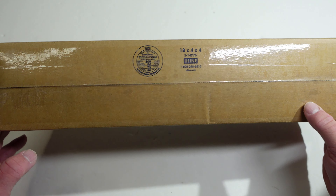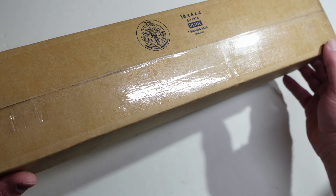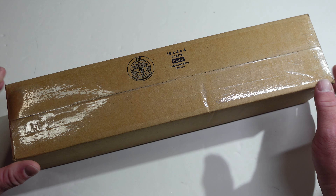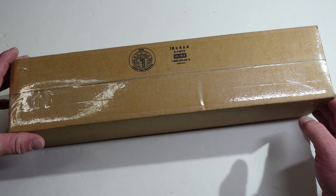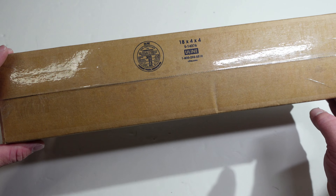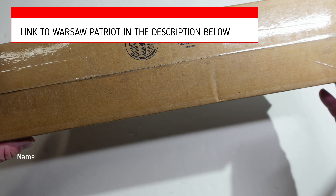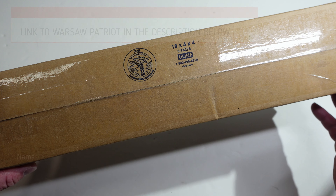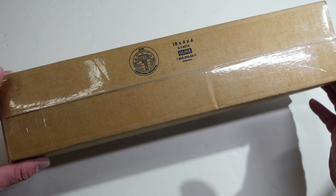All right, on today's video we've got a package from Arms of America. What's in this box is something I got because Warsaw Patriot will not leave me alone until I put what's in this box on my AK. So let's get this thing opened up and see what's in here.